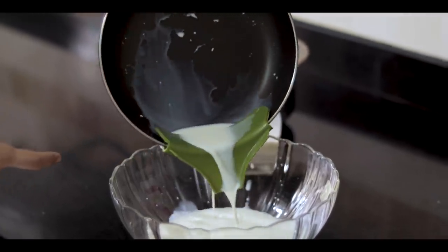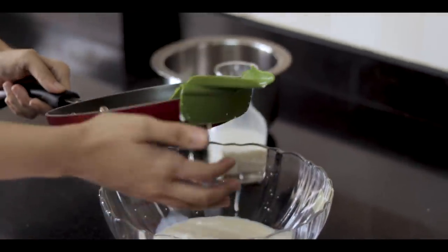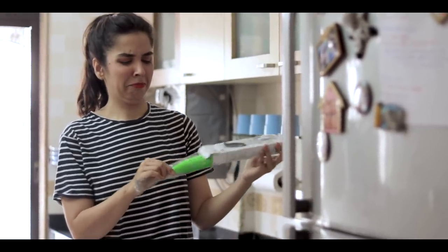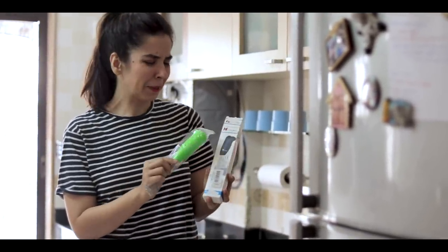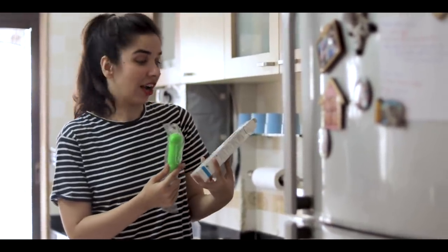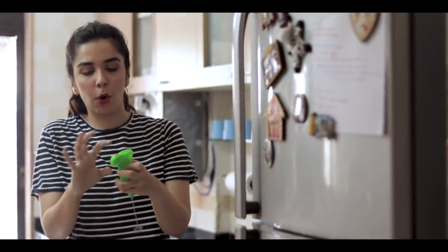It doesn't work, guys. So disappointing. Now our next item is this blender — it's green in color. The packaging shows a really sleek and fancy-looking dark blue shiny body, but this looks like a toy. I think it's battery operated. All we have to do is slide the top open.